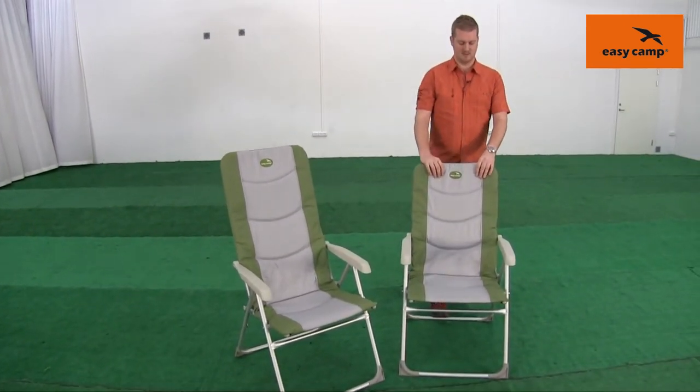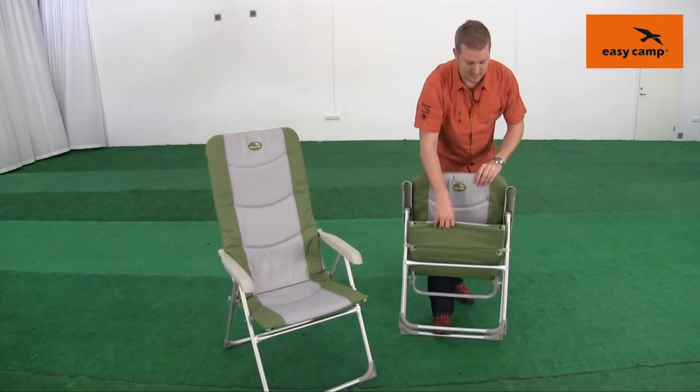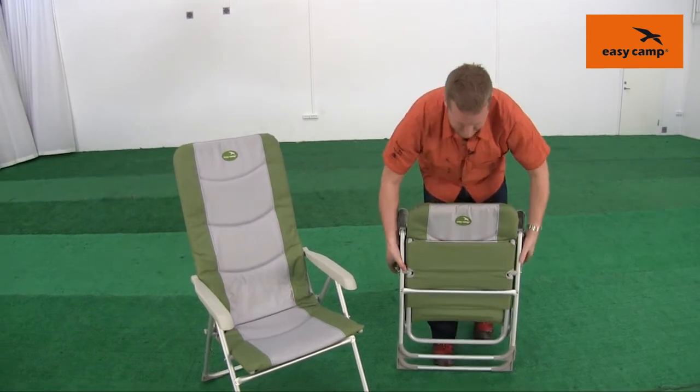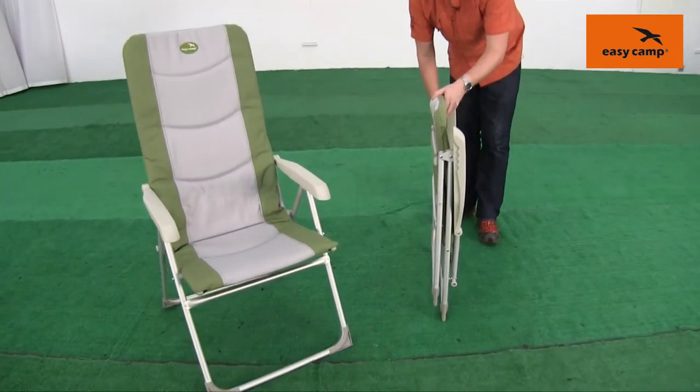All you need to do is just push forward with the back frame and from here they just fold down like so into position — as easily as that. You'll just see here that they really do pack down very, very small.